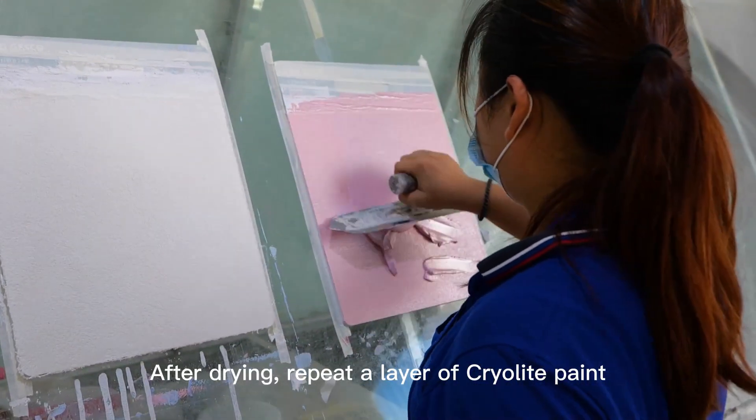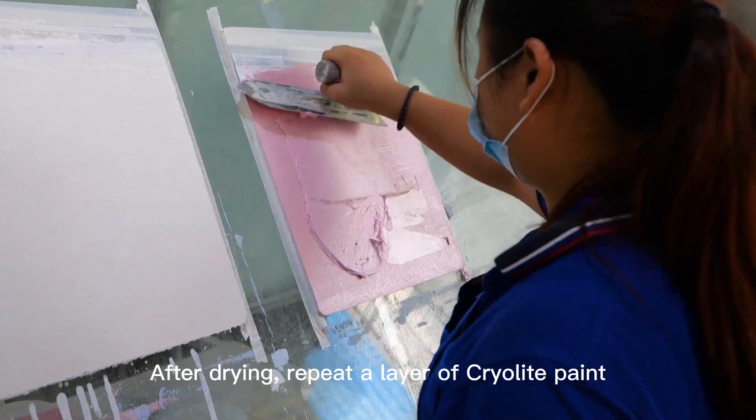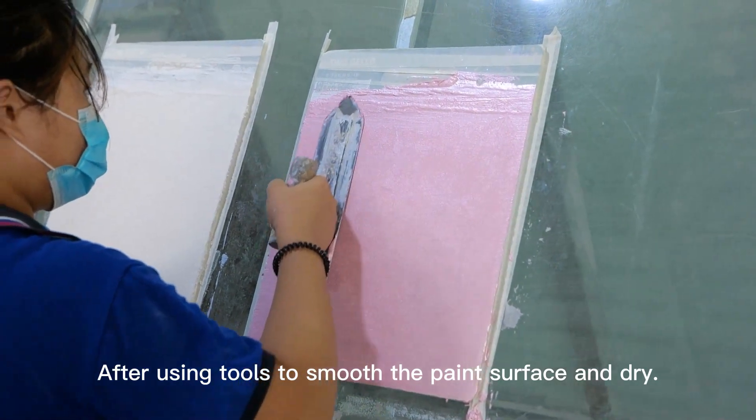After drying, repeat a layer of cryolite paint. After using tools to smooth the paint surface and dry.